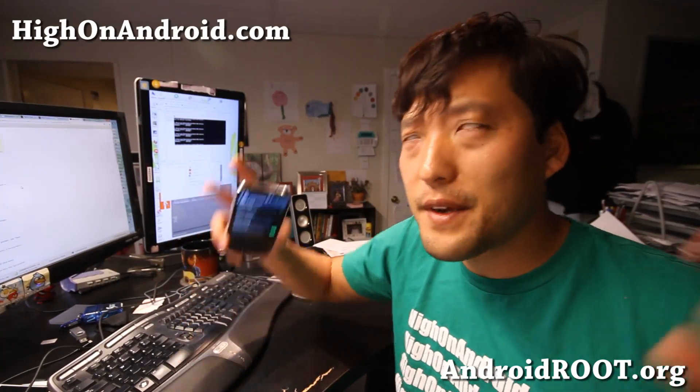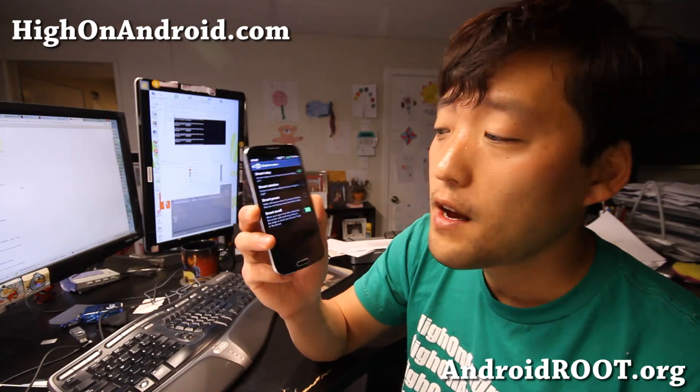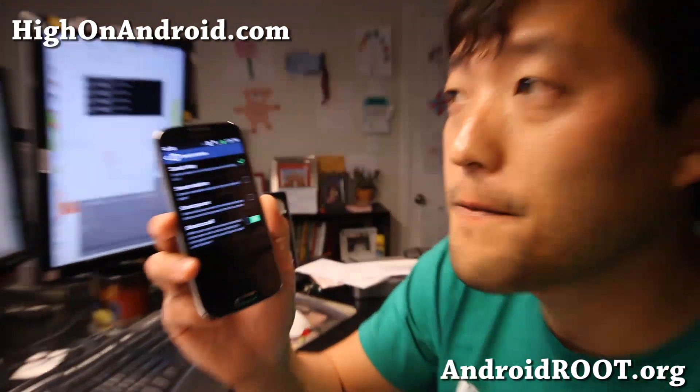Hi folks, this is Max from HiOnAndroid.com where we get high on Android everyday. Let me show you this smart scroll feature on the Galaxy S4 I've got here. I forgot to show you this in my unboxing video.